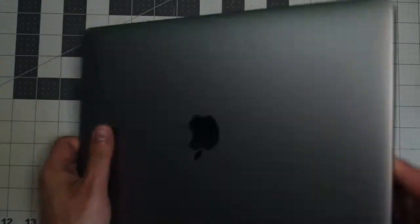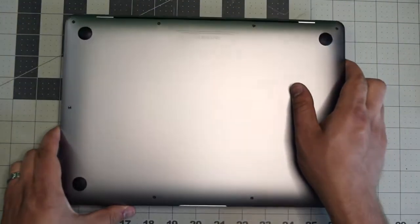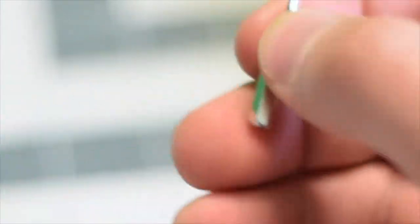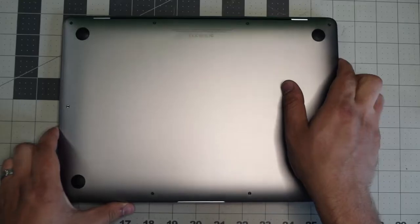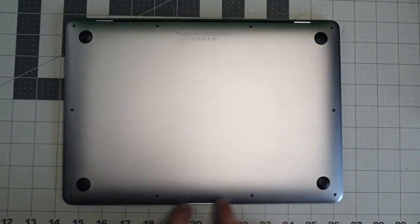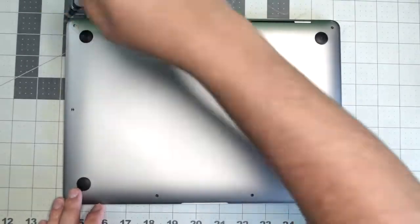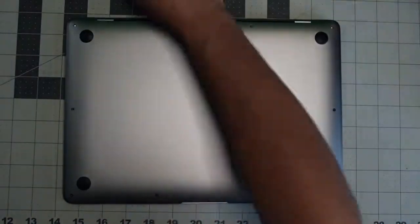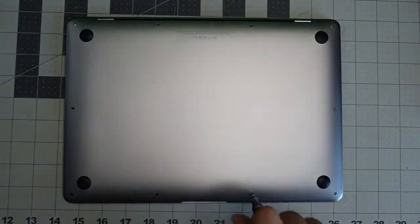Make sure that the MacBook is completely shut down and flip it over. We're going to need a proprietary Apple star-shaped pentalobe screwdriver bit. The back cover is secured with 10 pentalobe screws — the top four are slightly longer and the remaining six are short. Go ahead and remove them and set them in a line so that you remember where they go.